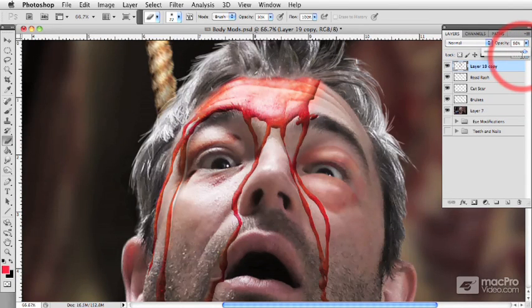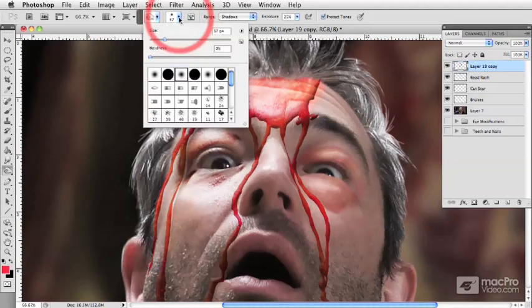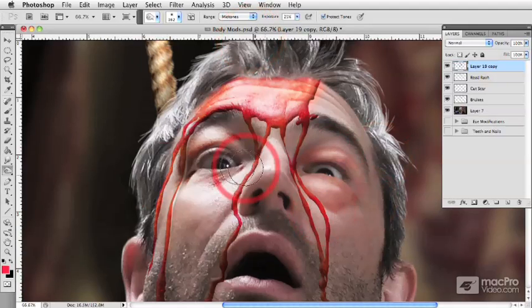If I bring up our layers again here to full opacity almost, we can now go in and reintroduce some of the shadowed areas and some of the highlight areas — sort of the same process that we've been doing with all the other bruising and everything else. So in the shadow areas of the eye, I'm just going to bring it really dark.